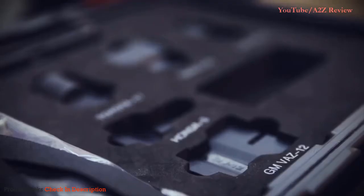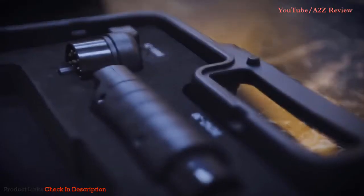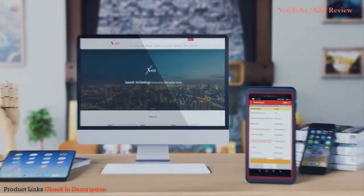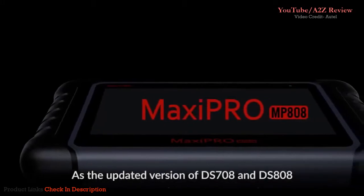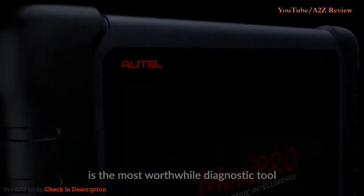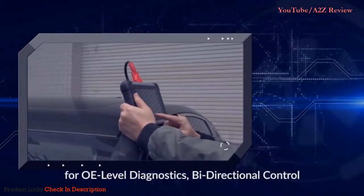This kit includes seven connectors for OBD2 and other types of diagnostic standards for worldwide car manufacturers. This well-built tablet scan tool has all the features you would like for a detailed look at your car. As the updated version of the DS-708 and DS-808, the Autel MaxiPro MP808 is the most worthwhile diagnostic tool.